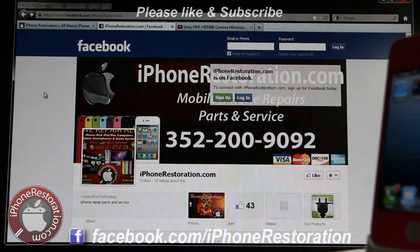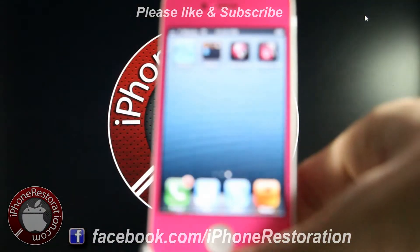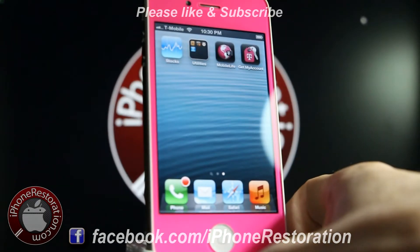Also check us out on Facebook at facebook.com/iPhoneRestoration — like our page, and make sure you subscribe. If you have any questions, just leave them in the comments.